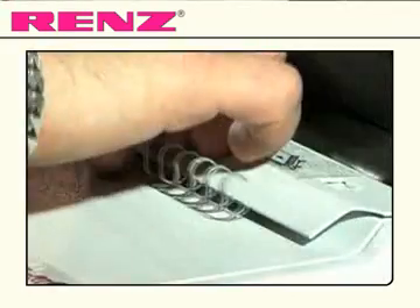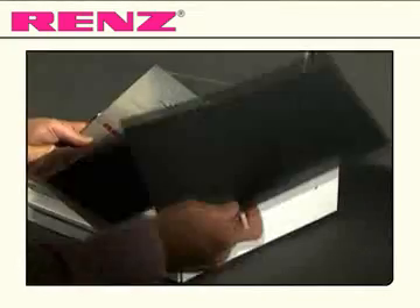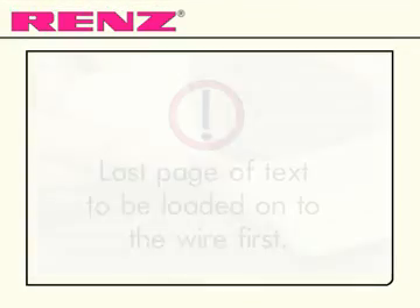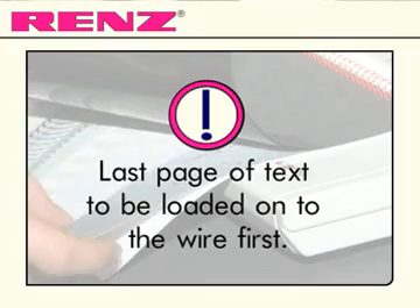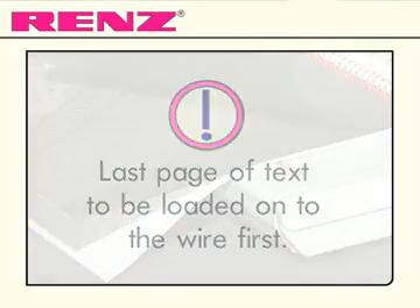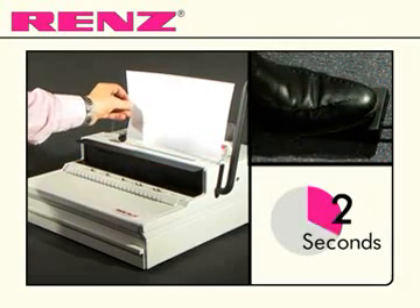Position your wire in the clamping fixture and bring the back cover of your document to the front. Punching your document is then made easy with just one tap of the foot pedal.